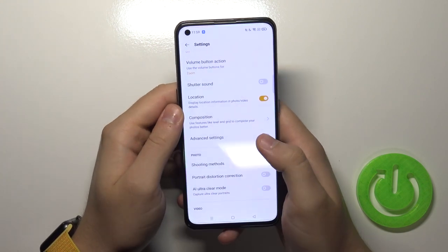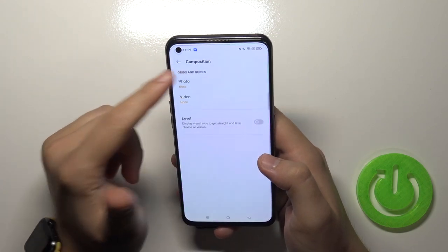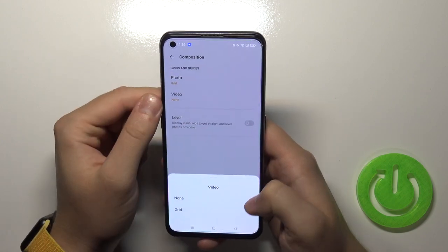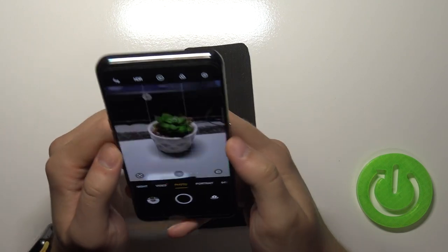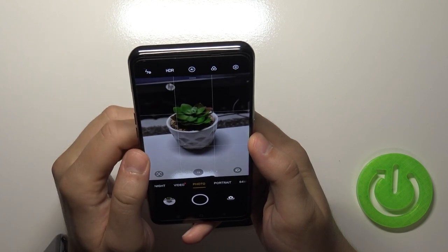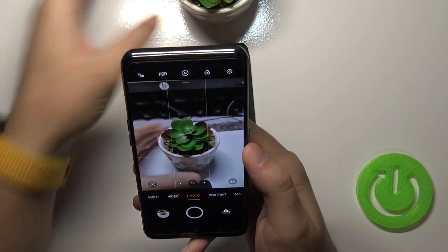When you scroll down we can also find the composition options. We can enable grid lines on photos and videos — you can go for the normal grid. We can also enable the camera leveler. As you can see, the lines appear on screen and we can make a better composition for your photos.